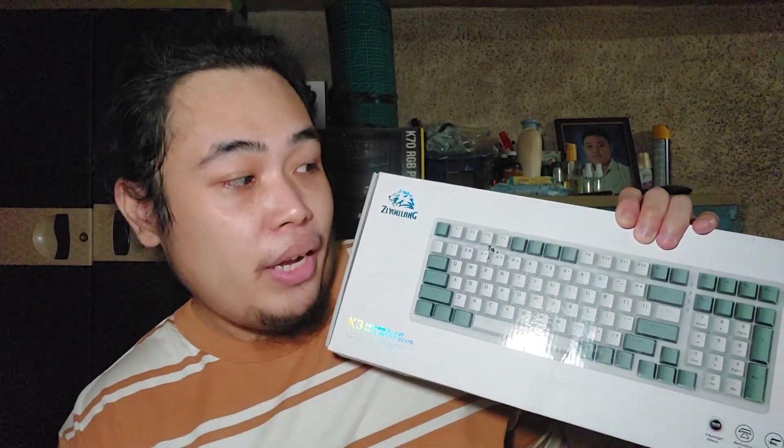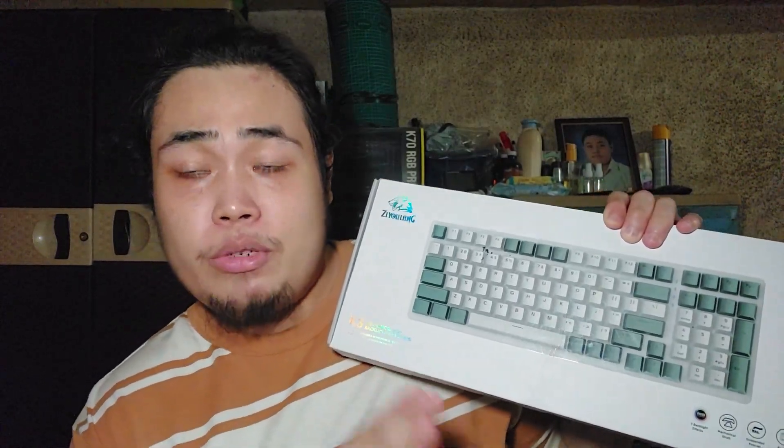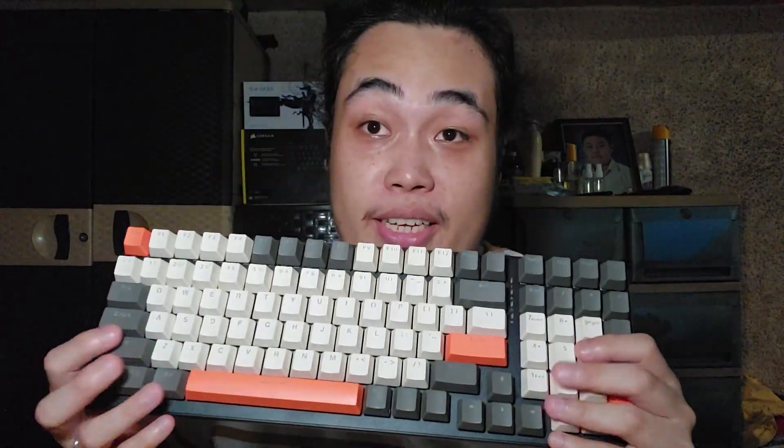Let's now unbox this and see what's inside. There are nine backlight effects, which I will demonstrate later. Inside you have a USB-C to Type-A cable, a keycap remover, and a manual — it's important to read the notes so it will be easier for you to control the keyboard, especially the light effects. And here's the keyboard — I really like it.